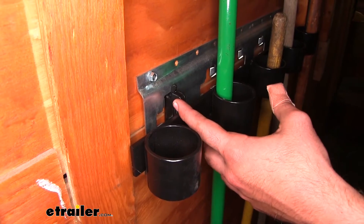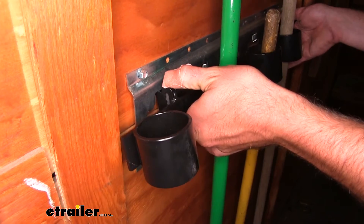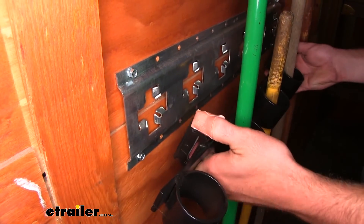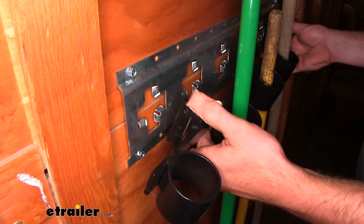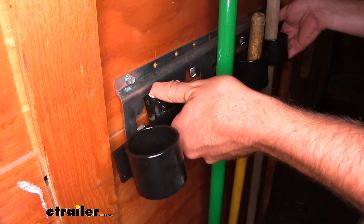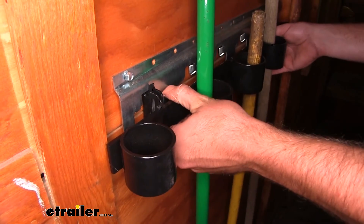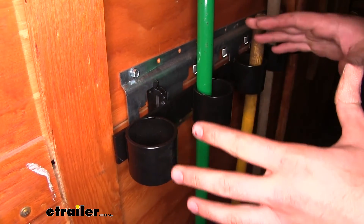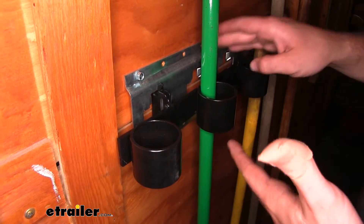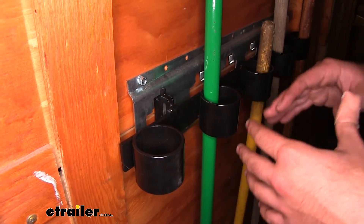The tool organizer is going to be compatible with eTRAC, and it's also going to work with XTRAC, which is what we have here. You just pull back on the pin system on the top of our eTRAC, lift it up first, slide the back end, and let it lock into place. This is going to be great because we're going to be able to move it to any place we have eTRAC or XTRAC installed in our trailers or in our garage at home.